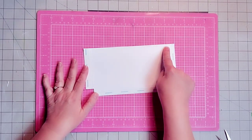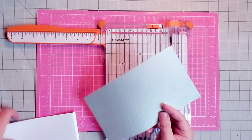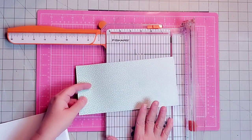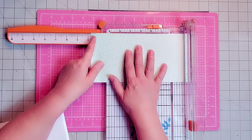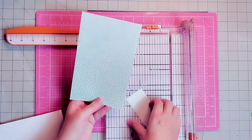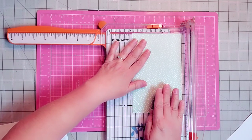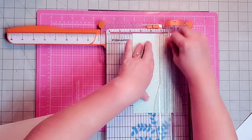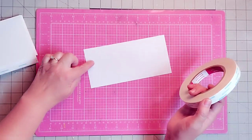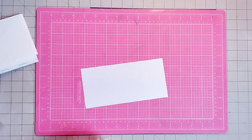Now we need to cut a piece of pretty paper to go on the front of our pocket. This is one of the scraps we used earlier in the book — I'm going to use it to cover the pocket. I'll cut it first at 7 and 1/4 inches wide, then turn it and cut it at 3 and 3/4 inches. I'm going to use the 5/8-inch score tape around the edges on the back of the scrapbook paper.